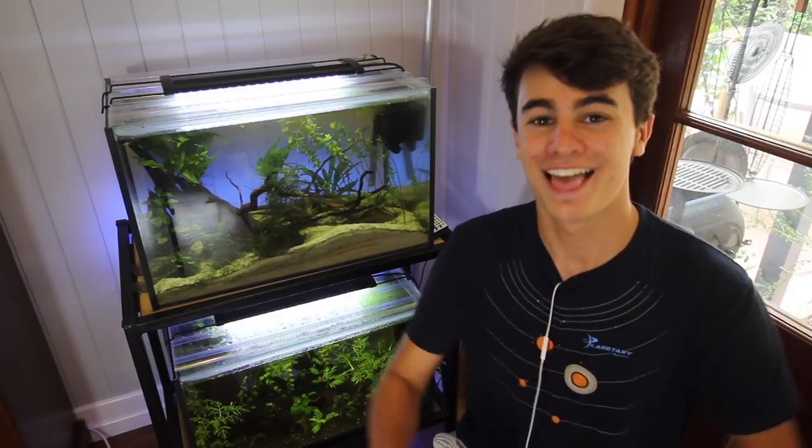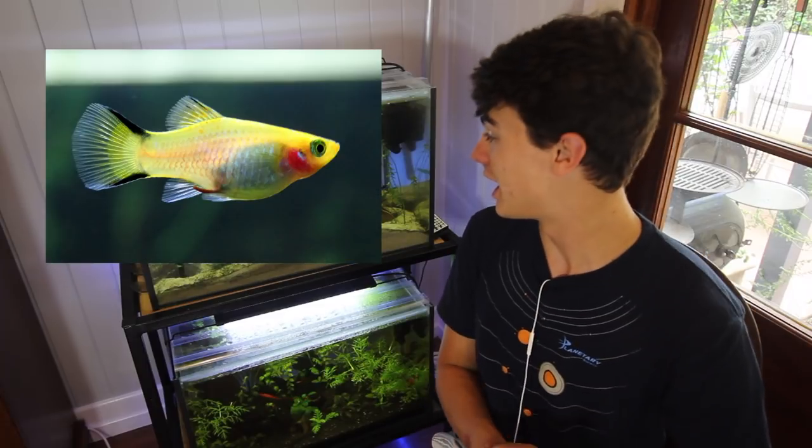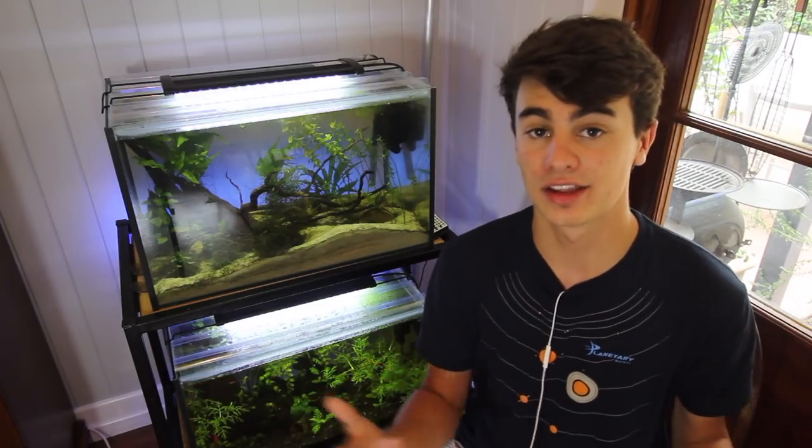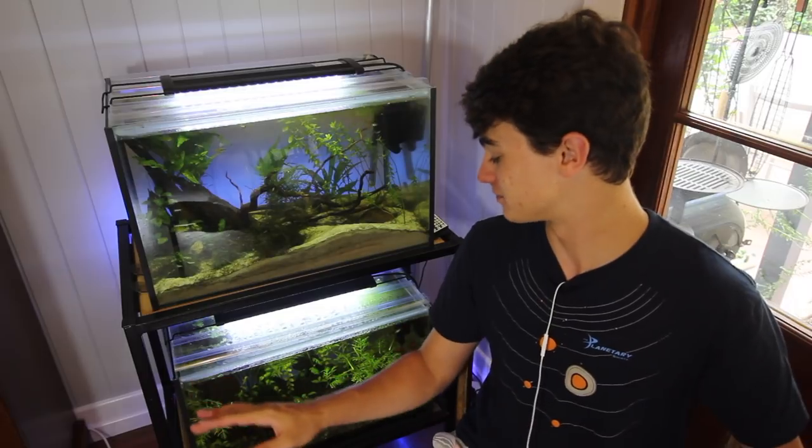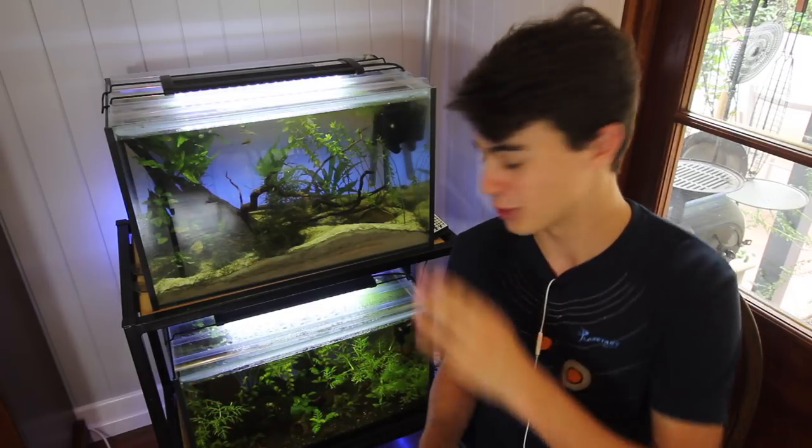Number two — the easiest fish to breed in the aquarium hobby in my opinion — has got to be the platy. I've kept platys since the very start and like any other livebearer these guys are super easy to breed. You don't need any special dietary requirements, you don't need any extra maintenance. You just need to change the water once a week, give them some flake food, and they will have babies.